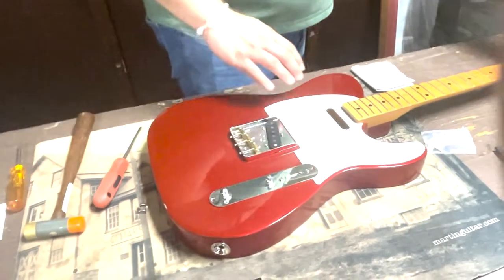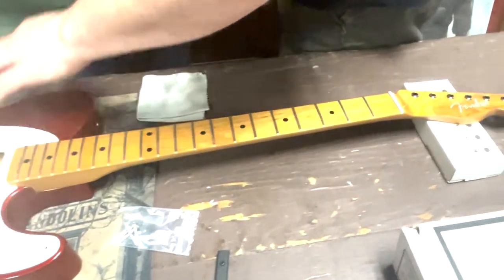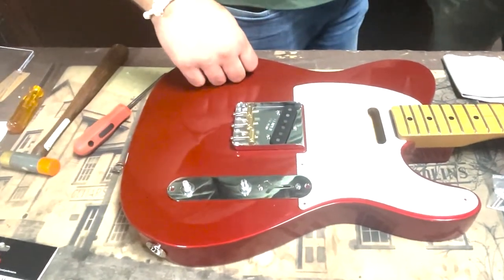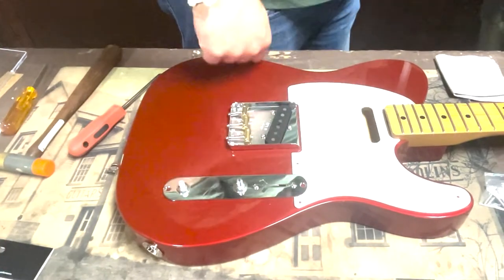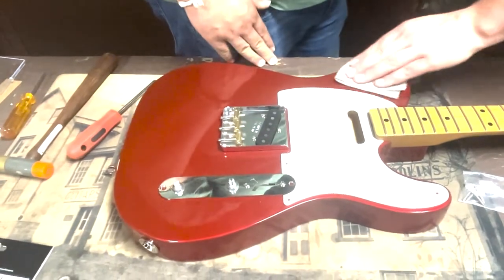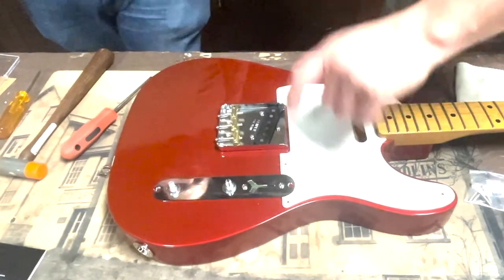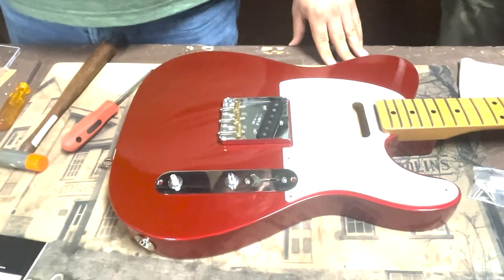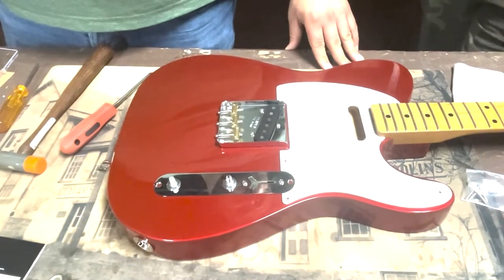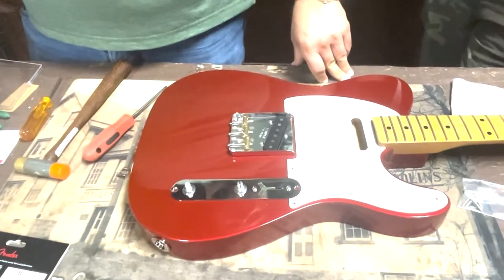Take that neck and just lay it in the pocket for fun — because we're guitar players and we don't have patience. With this being a vintage-style pick guard, they didn't have height adjustment screws in the pick guard yet, so we'll get the proper screws for the neck pickup later. It screws into the body — you'll need a piece of foam underneath. This body came completely blank, so we're going to have to put holes in there. Mounting the hardware lines everything up to where the holes need to be.